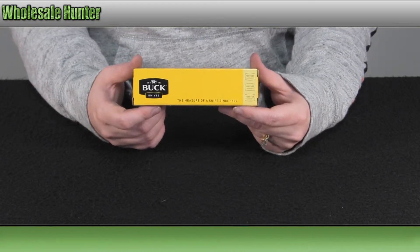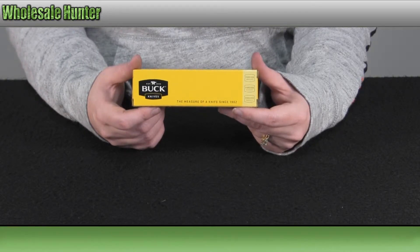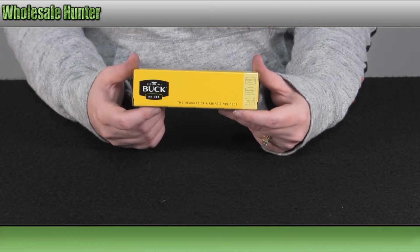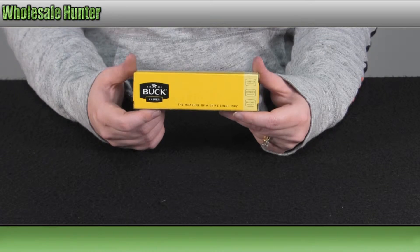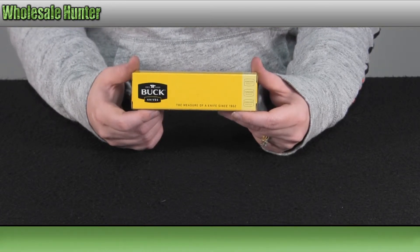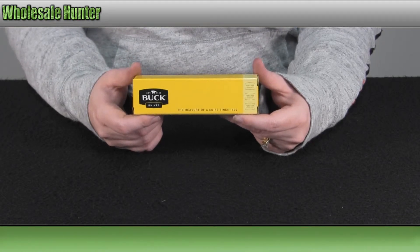It has a 2 7/8 inch blade. The blade is 420HC stainless steel. It is a serrated blade. It has a carabiner clip, an anodized aluminum handle, and the overall length is 4.5 inches closed. It is a locking knife and it weighs 4 ounces.